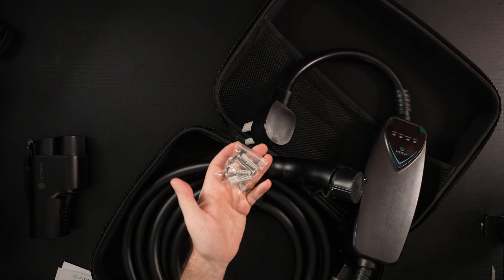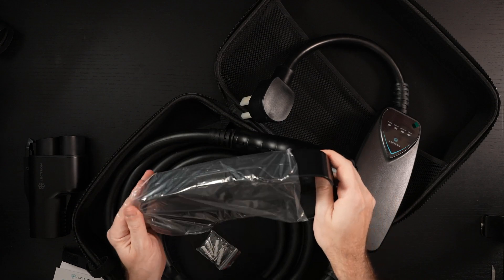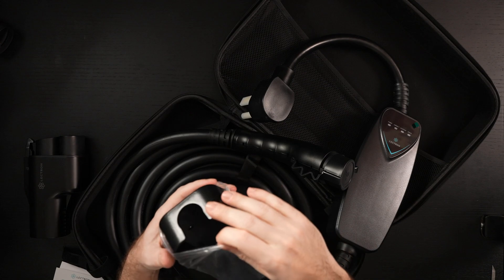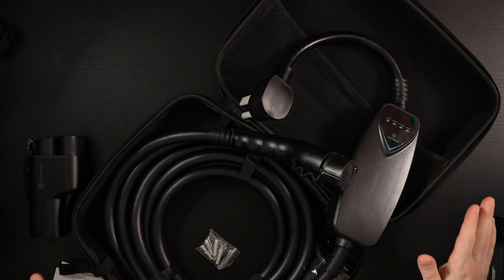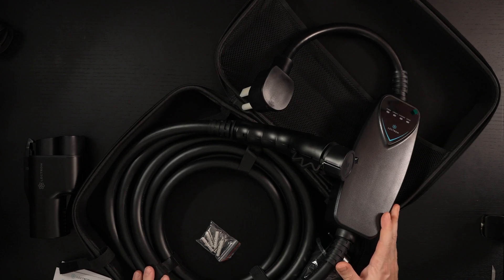Your mounting hardware and the wall mount bracket itself are right here — pretty straightforward. I like that they give you a bracket; most manufacturers do. The quality of said bracket is really where things come into question, kind of like the travel case — all the little nuanced things that might seem small but ultimately end up being big.